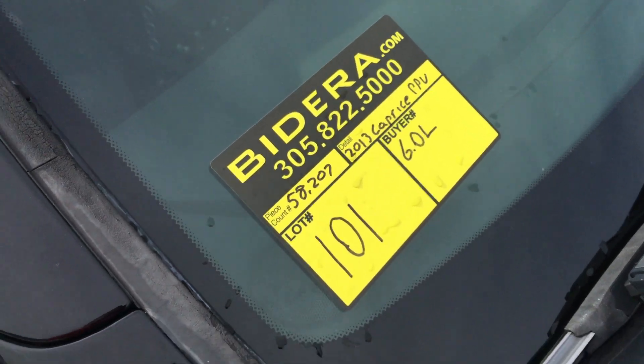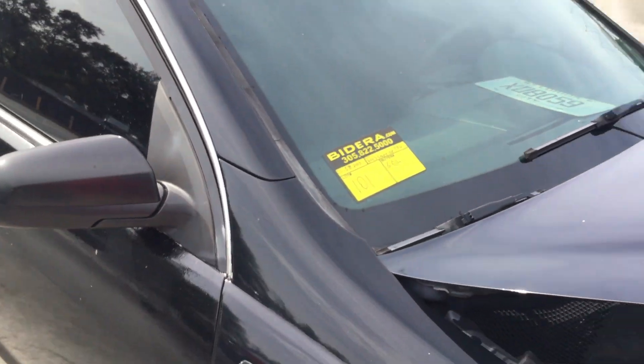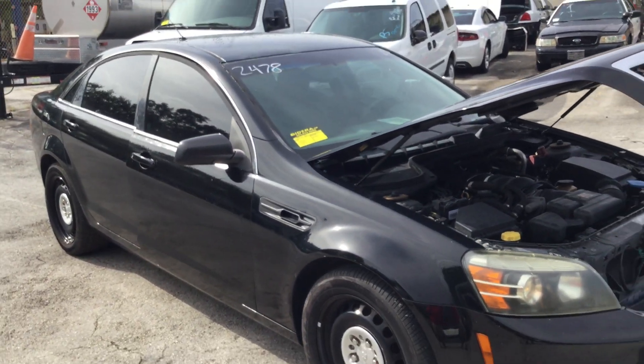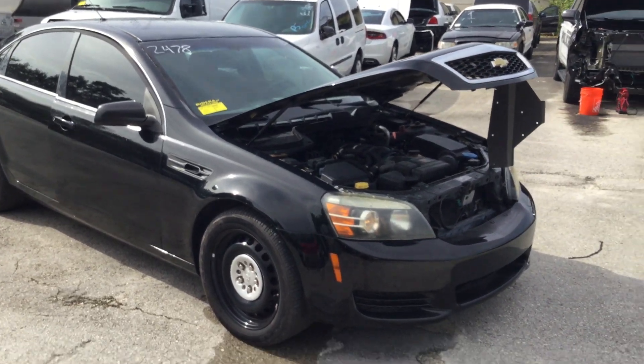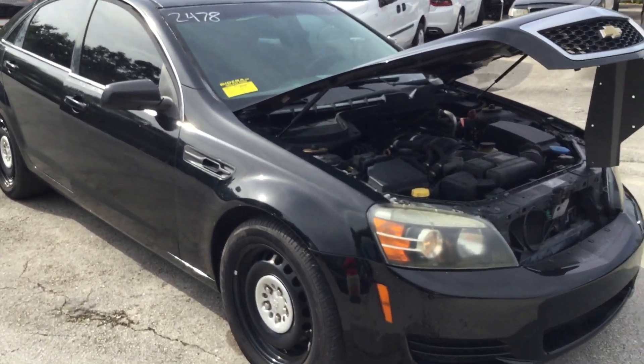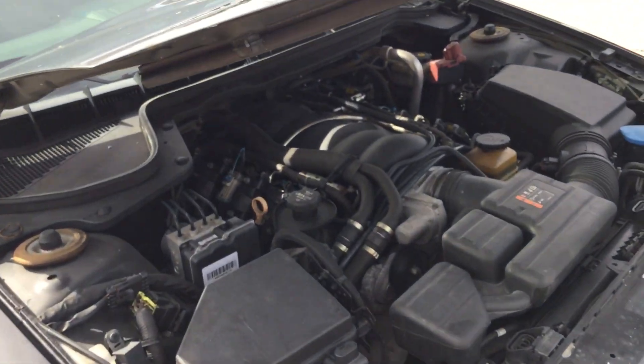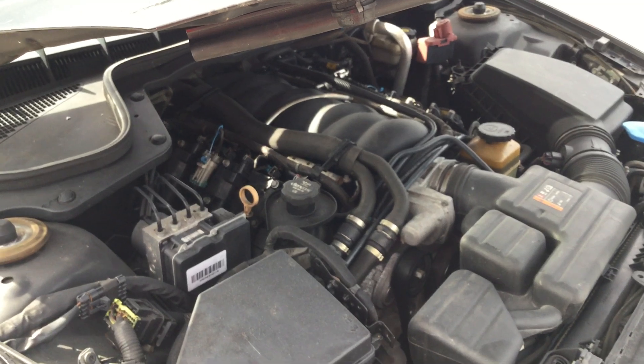Lot number 101 is a 2013 Chevy Caprice police package vehicle. This one has the 6.0 liter V8 with only 58,000 original miles.